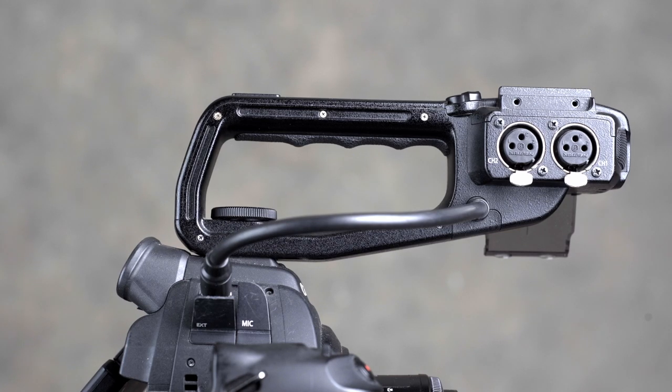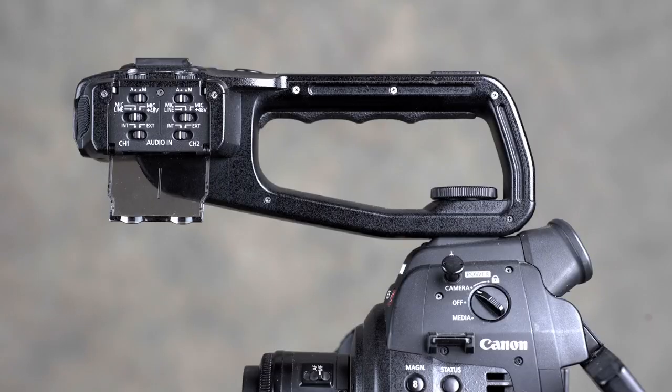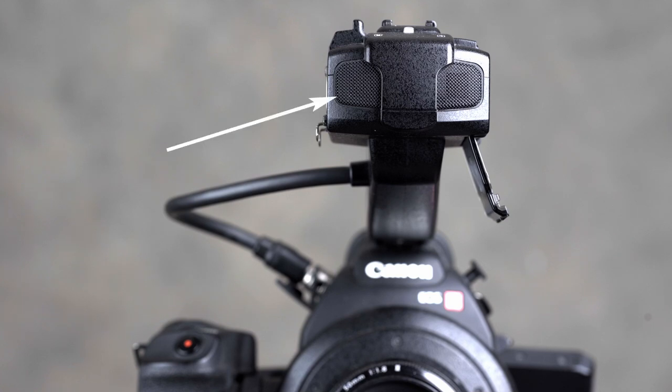On the side of the top handle we can see two full-size XLR inputs, standard. We can see the cable connecting the electronics in the handle to the body of the camera, and also a cover for a 3.5mm socket for an external microphone. Looking at the other side of the handle, you can see the audio control center — settings there for two channels. Inside the handle at the front is a stereo microphone.